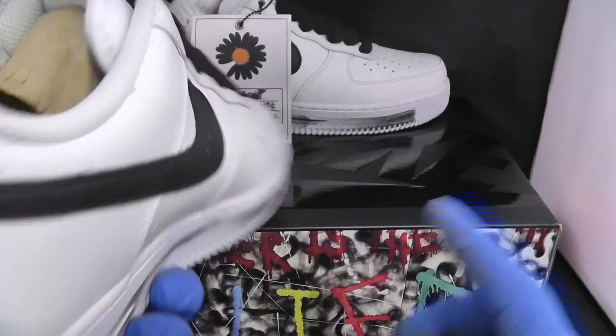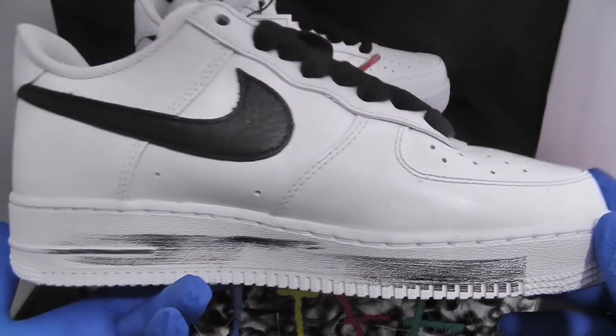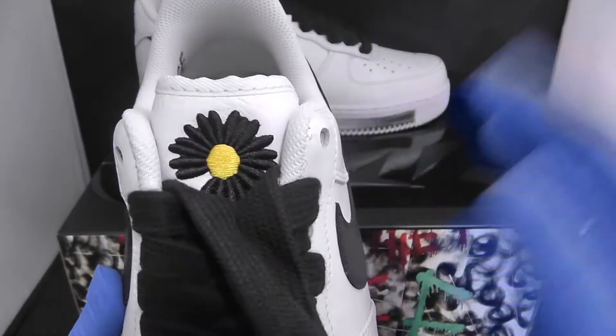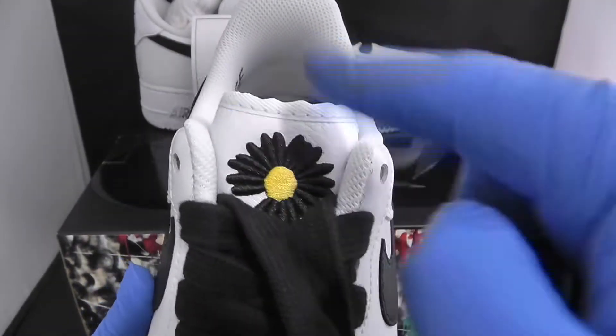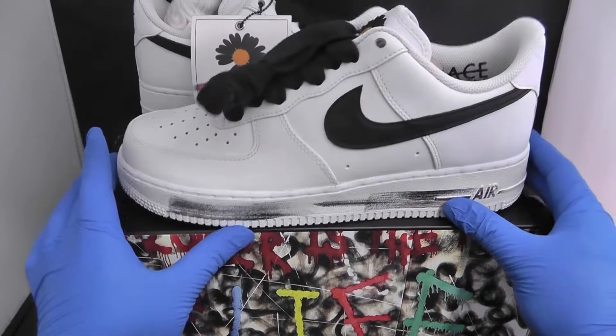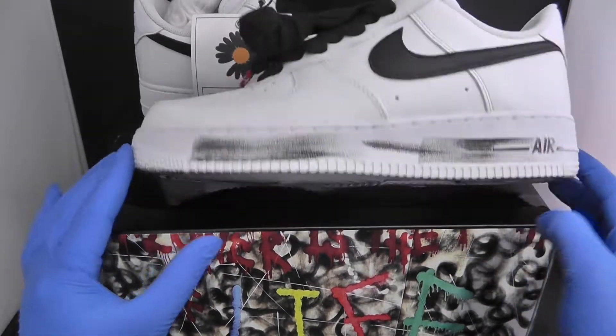The sole design matches the color of the inside. Once you get inside you have the label saying Nike Air, and the same on the other side. The main detail is the daffodil — in last year's edition the daffodil was yellow, and this one is the blacked-out edition. All in all these Air Forces are very nice; if you like Air Forces I would highly recommend these.